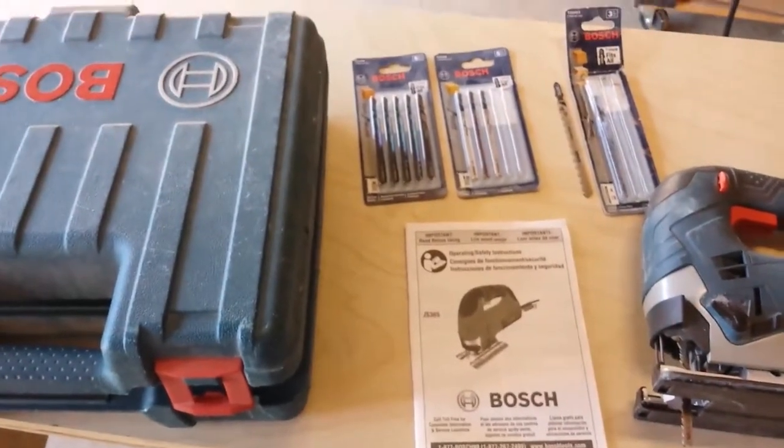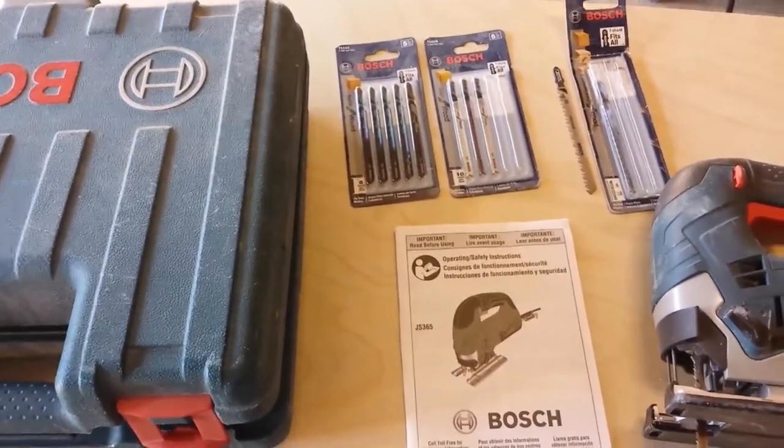So that's the Bosch, model number JS365.